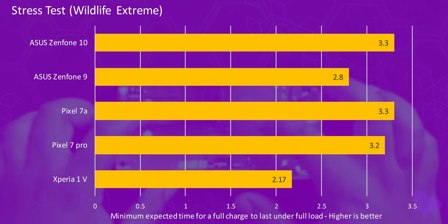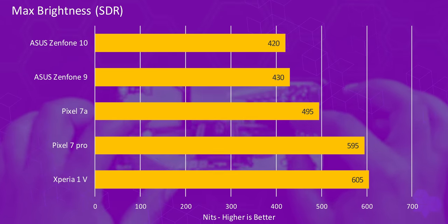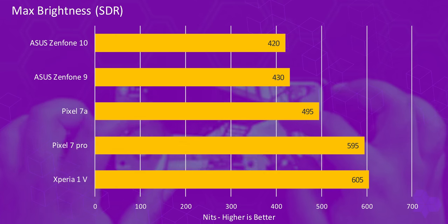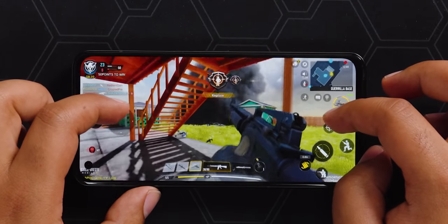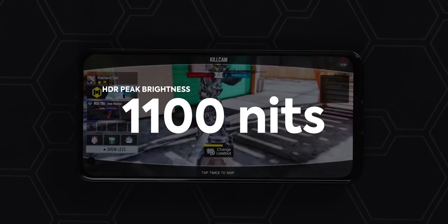One disappointing lab result is screen brightness. In SDR mode, we only got a max of 420 nits — compared to the Zenfone 9's 430 nits and really any other phone we've tested, this is quite a low result. In regular use, it might not get quite bright enough outdoors compared to some competition, though sitting inside it feels quite bright. It's hard to say without using it for a week. To note, the HDR peak brightness is 1100 nits, which is pretty decent.